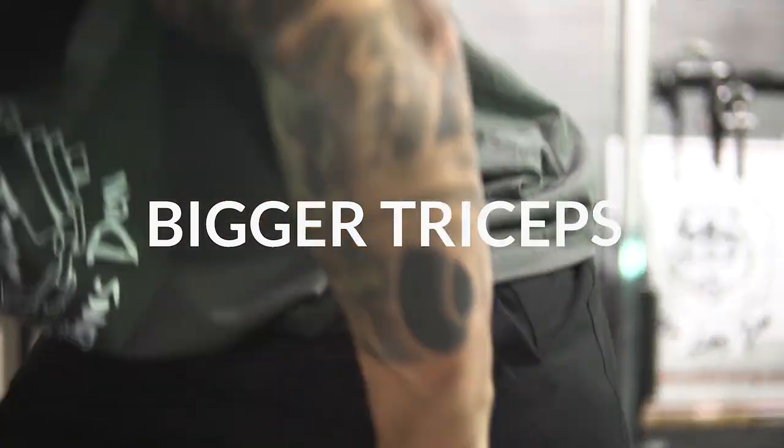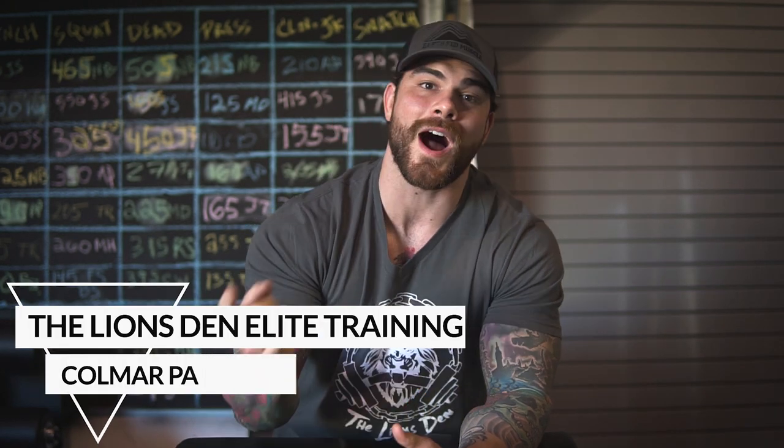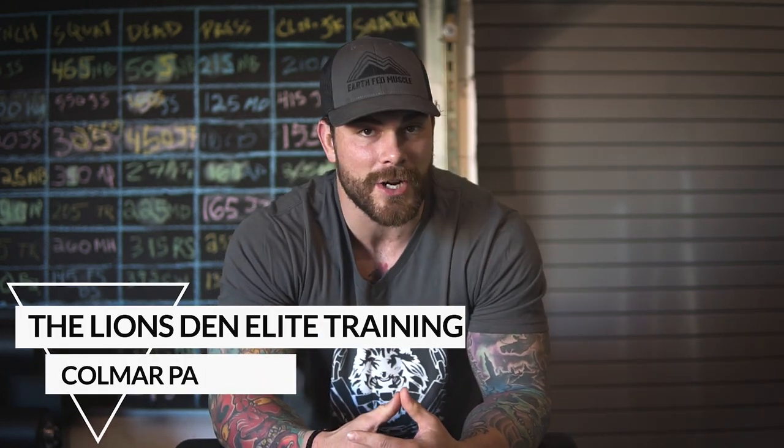What is up guys, in this video we're gonna be going over five tricep exercises that really blew up my triceps and added some inches to my arms over the years. Coach Joe here at the Lions and Locating Colmar PA strength and conditioning facility, with a spice of strongman training. If you guys are coming to this video, hopefully you watched my previous video on bicep training — I'll put the link right up here. Let's dive into my top five exercises for the triceps.